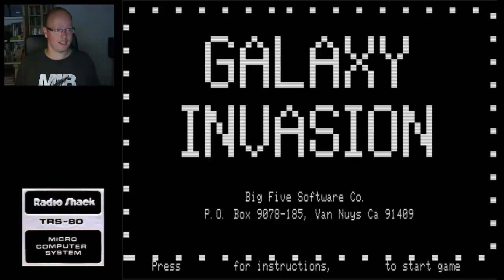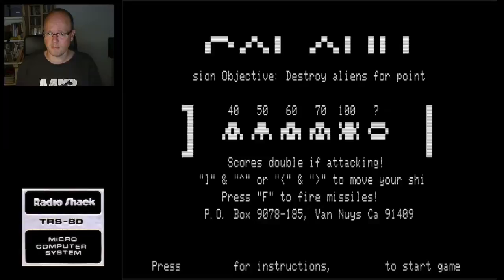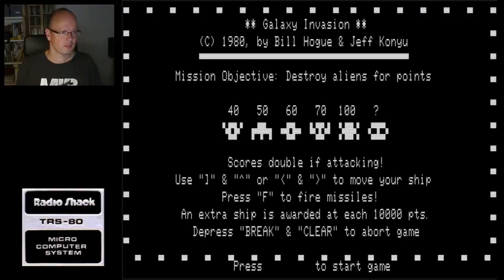Galaxy Invasion - that's actually a shoot-the-flying-aliens game, so a Space Invaders clone. Enter for instructions - very nice graphics. Press clear to abort the game.